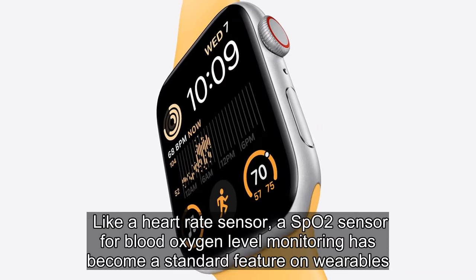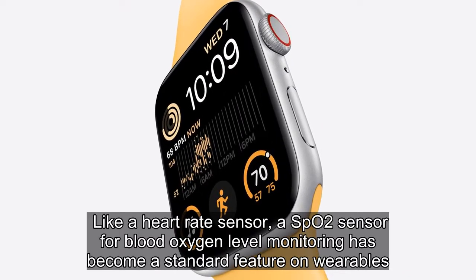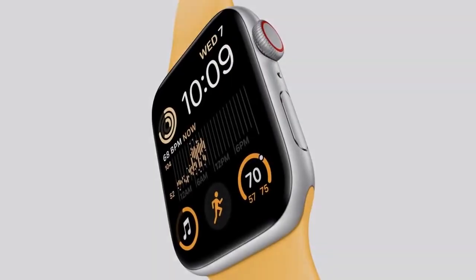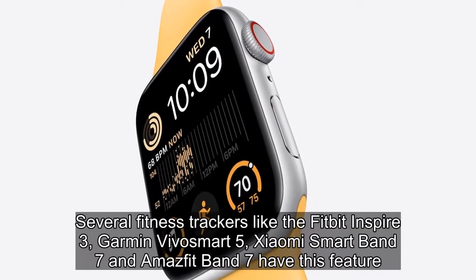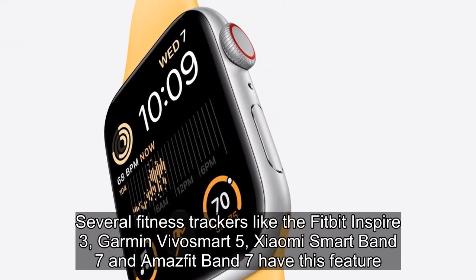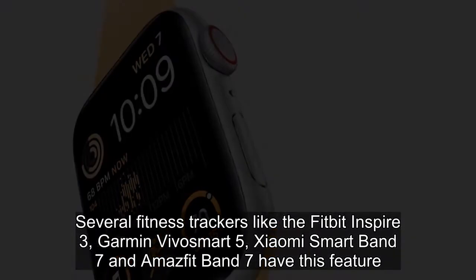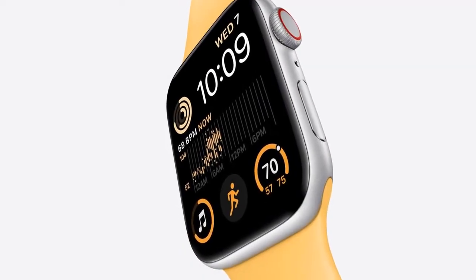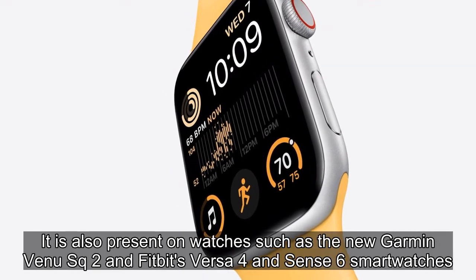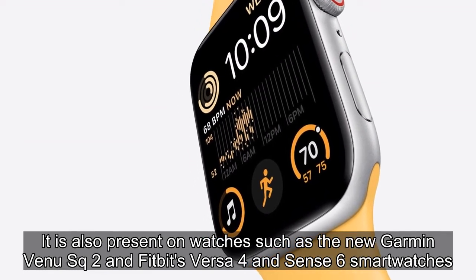Like a heart rate sensor, an SPO2 sensor for blood oxygen level monitoring has become a standard feature on wearables. Several fitness trackers like the Fitbit Inspire 3, Garmin Vivosmart 5, Xiaomi Smart Band 7, and Amazfit Band 7 have this feature. It is also present on watches such as the new Garmin Venue SQ2 and Fitbit's Versa 4 and Sense smartwatches.